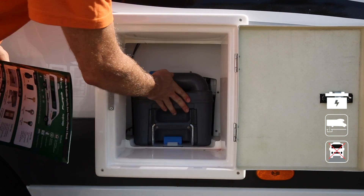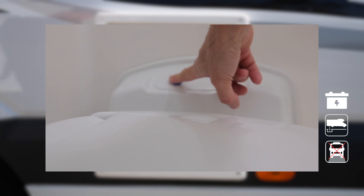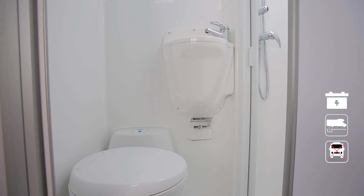Once cleaned, insert the cassette back and add one toilet chemical with one flush to charge the toilet system. Once you've finished your holiday, return the RV and leave the toilet cassette clean and completely empty.